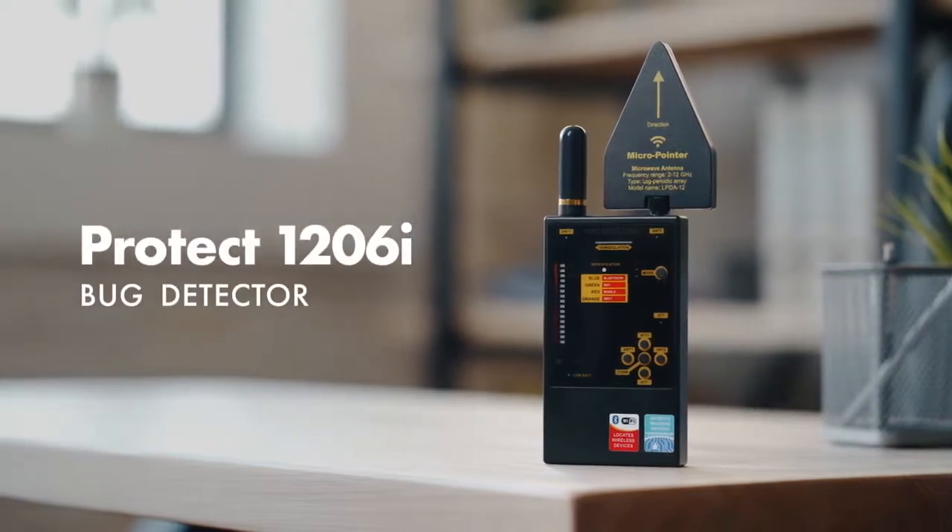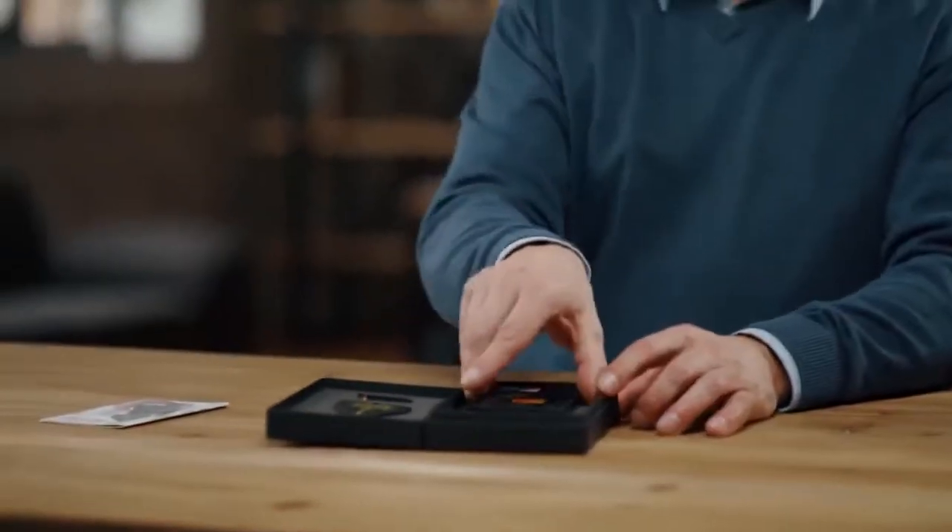Working with the PROTECT 1206i. Before starting to use the PROTECT 1206i, it is recommended to do some preparation. Firstly, it is necessary to consider the time of the sweep and the situation. It is recommended to carry out a sweep during normal working hours in real situations with the presence of sound in the room.